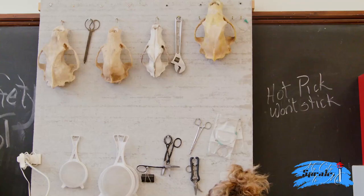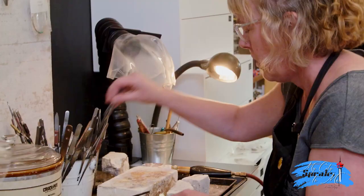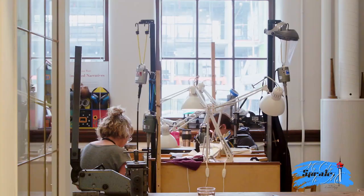If someone is interested in becoming a goldsmith or silversmith, what is the process of coming to learn from you? We teach goldsmith techniques here. Silversmithing is the making of vessels — we don't do that in the studio. People come and they learn from me. It's basically one-on-one instruction. I have classes but they're self-directed. Barb is part of my self-directed studies group — they come and learn what they want from me, and then they work here.